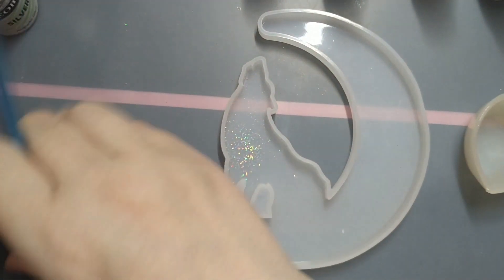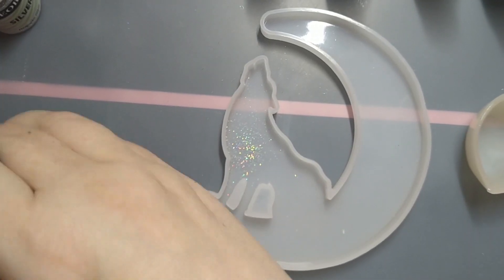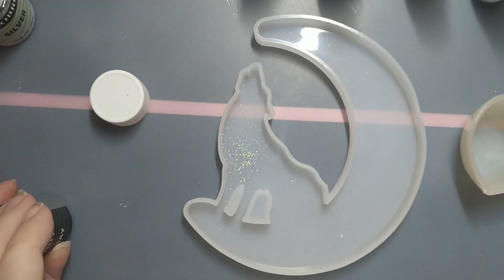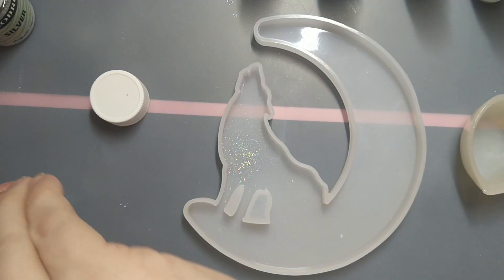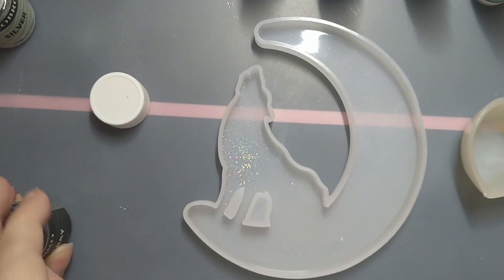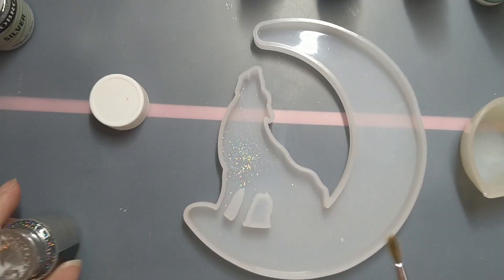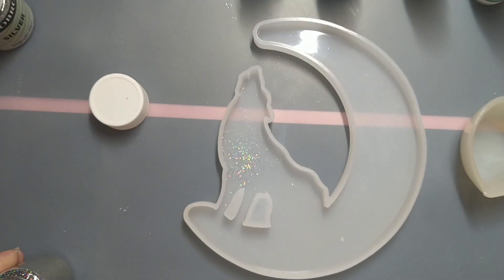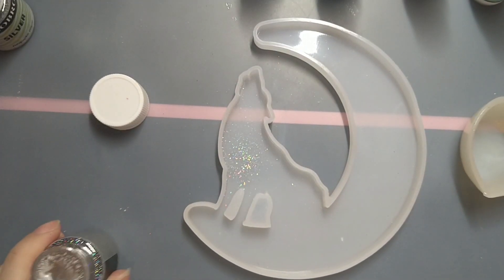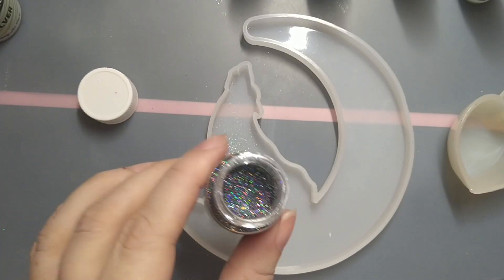I'll do some of this iron grey as well and just streak it through. Oh, I haven't opened this one — just opening it. I'll be back, I'm struggling with this. See you in a second. Right, I've got it open and I'm back.